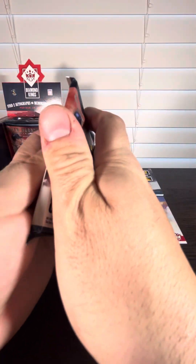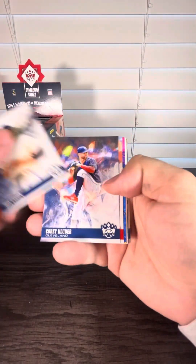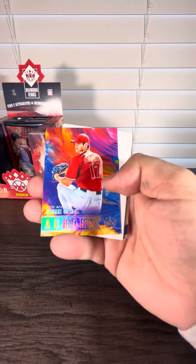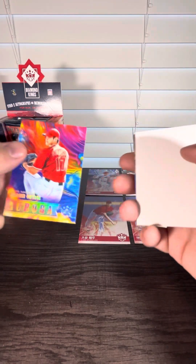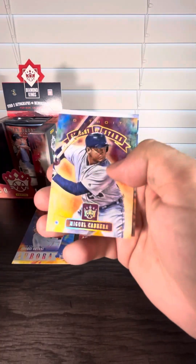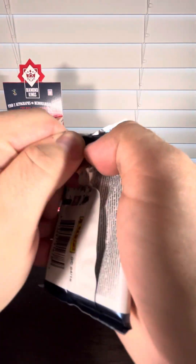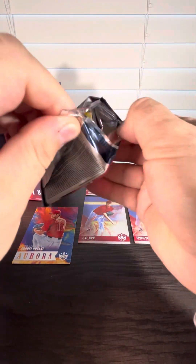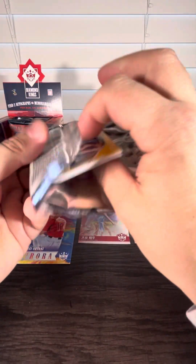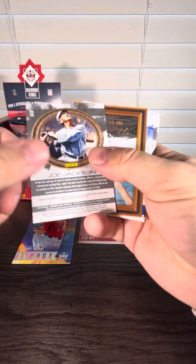All right, we've got one more chance — hopefully we'll hit that Shohei relic or auto. You never know what you're going to get. Nice Shohei Ohtani Aurora card — we are definitely pulling his rookies right now. That's four of them. Last box we only hit three. We still got a good amount of packs to go. I like how they put the spacers in there though — people will pick through the packs. I don't even know if you can get Acuna or Soto in here because I haven't seen them.